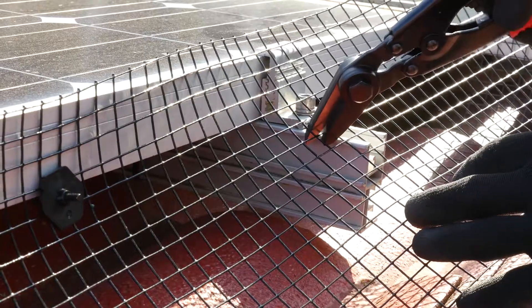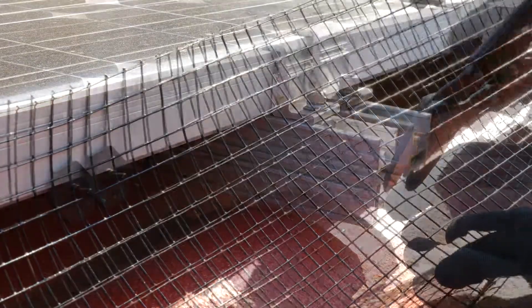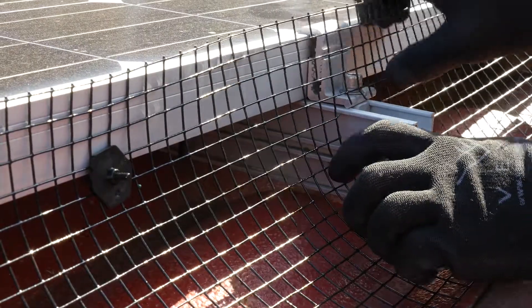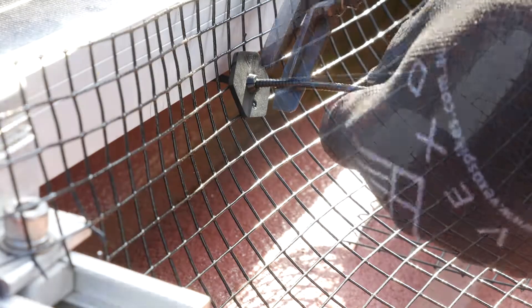Where the bracket frame protrudes out, cut out the matching shape in the mesh so it fits tightly through the frame without leaving gaps for pests to enter. Ensure the fastening clips are positioned close by for a secure hold.